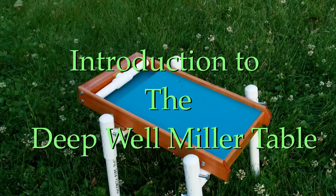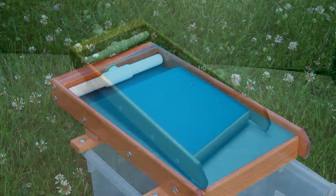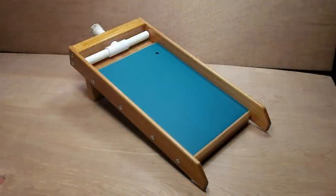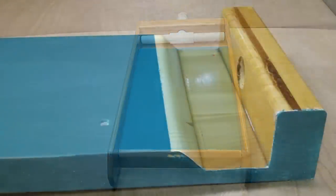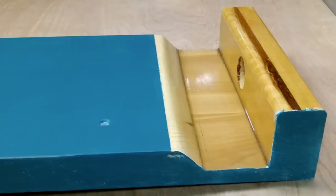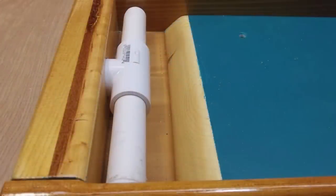Hi again folks, we're back with another project for those who like to build their own equipment. This is a project I've been working on for approximately a year, and it consists of a new miller table and several different types of sluices. I've started calling it the deep well series, because it has a deep well for the water bar to sit in, allowing the water to build up from below and then overflow the top. The weight of the water as it gets towards the top holds the turbulence down, resulting in very little turbulence and a much smoother water flow.